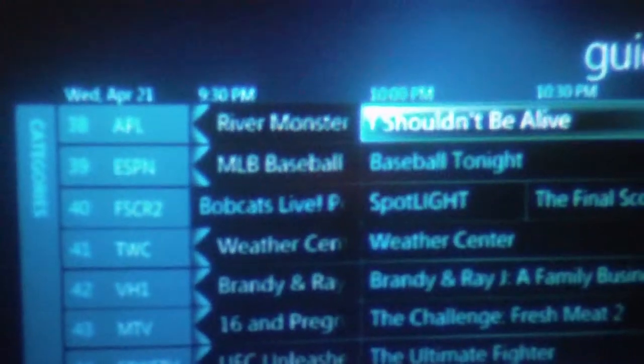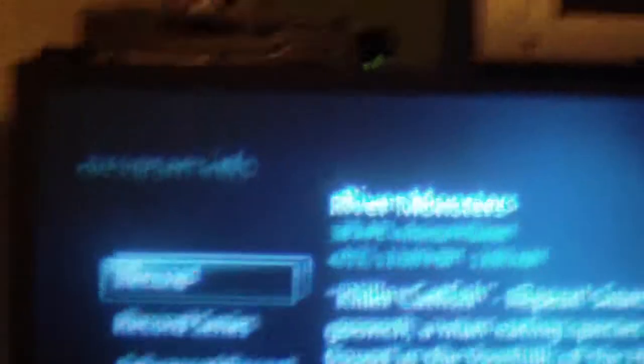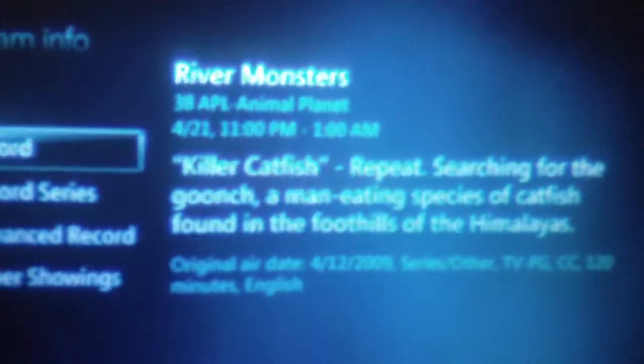If you want to record a TV show, you just find the show you want to record and there are your options — you can record a single show or record the whole series. You can do an advanced record, and there are other showings where you can find different showings of a certain series.